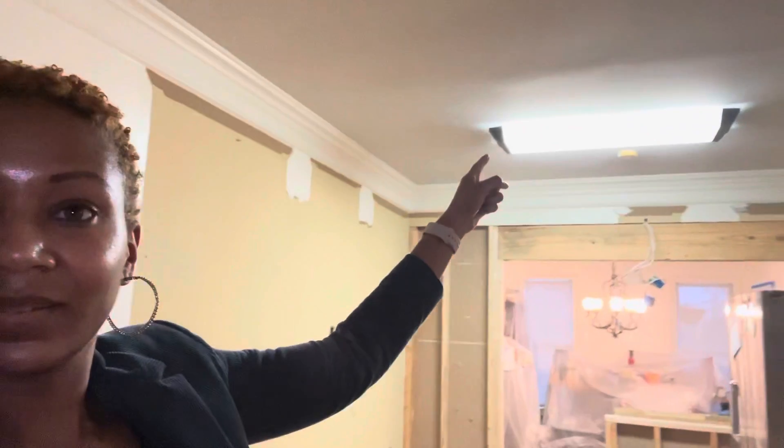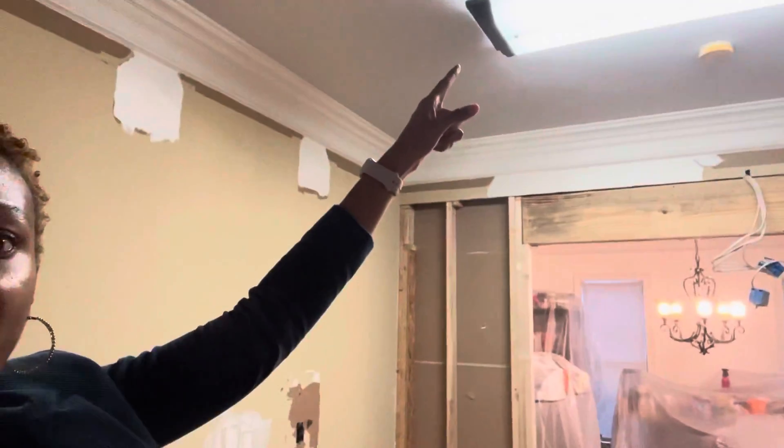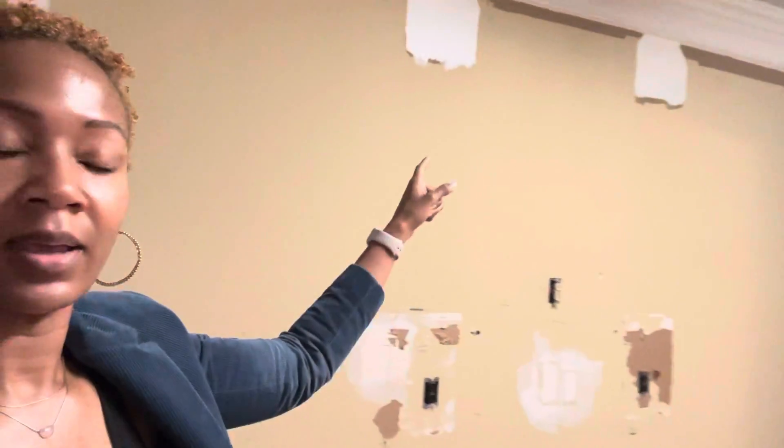Another thing I talked about with the electrician: I want a lot more lighting in here — can lights going all the way over here and even into the breakfast area. This existing fixture is going away, and I'm also having wall sconces over here and on the wall over the butler's pantry area.